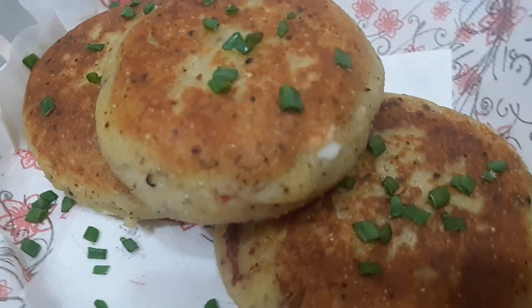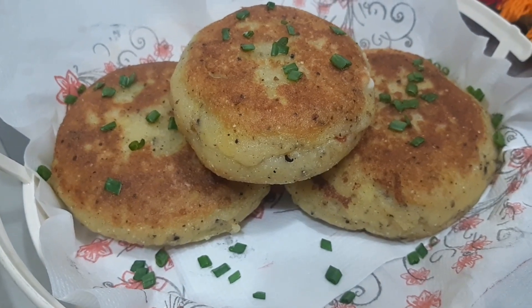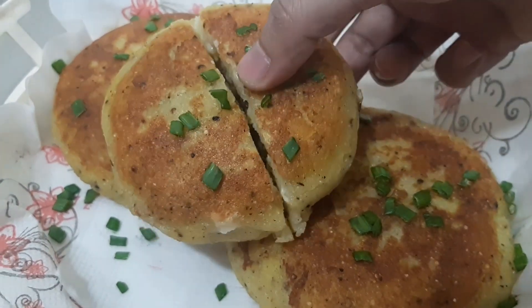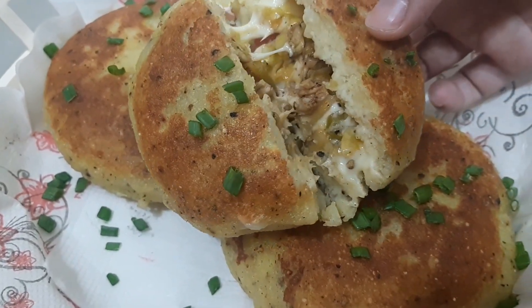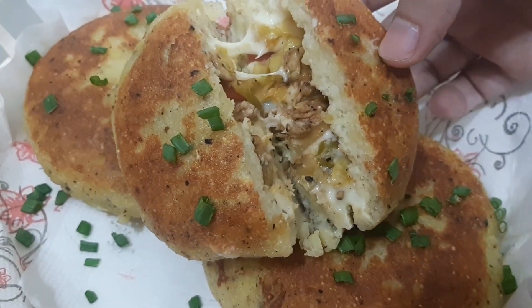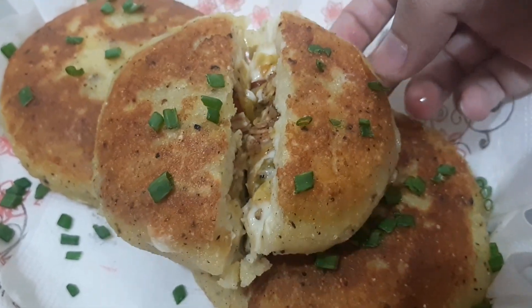If you like this channel, please like, share and subscribe, and press the bell icon so that you will get notifications for new videos. We will meet you in the next video. Until then, remember to keep your love. Allah Hafiz.